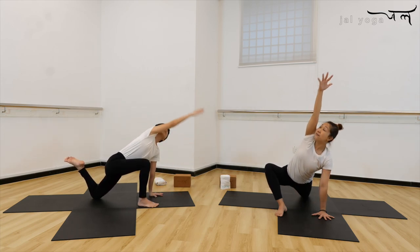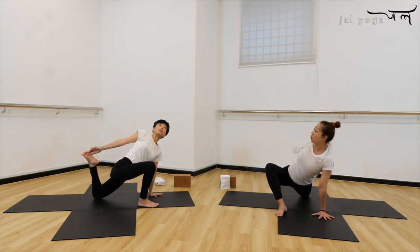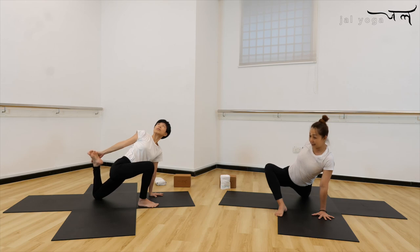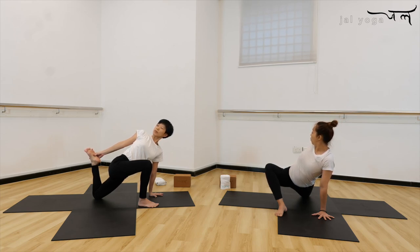One more — inhale, lift up, open heart and chest to the back. When you touch your toes, you can go further, hold your ankle. Keep the chest and heart open, look up to the ceiling. If you can go further, look at the back toes. Stay here for five, four, three, two, and one.